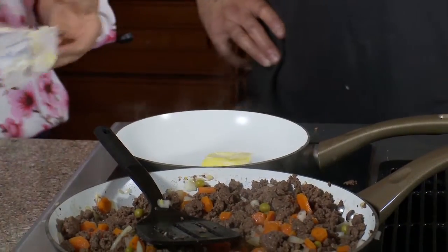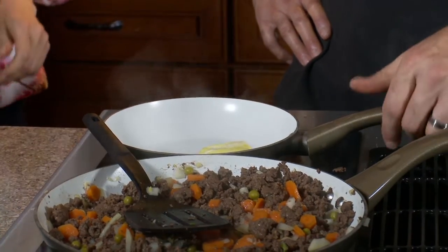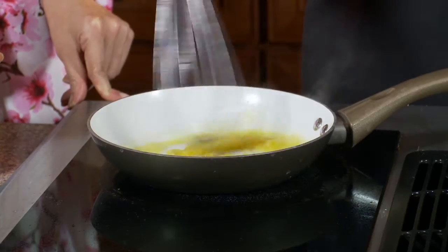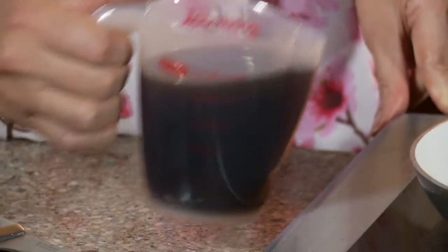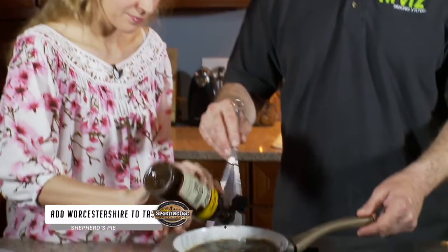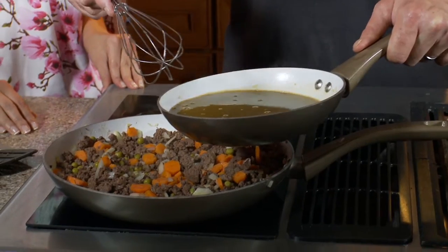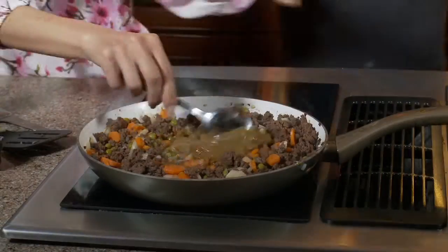Alright, it's gravy time. We're gonna do about two tablespoons or so of butter, then we're gonna add about two tablespoons or so of flour, and we're gonna whisk. Then we're gonna add one cup of beef broth. Now we have to put our gravy slash broth into our meat — let's pour it in and do a little stirring.